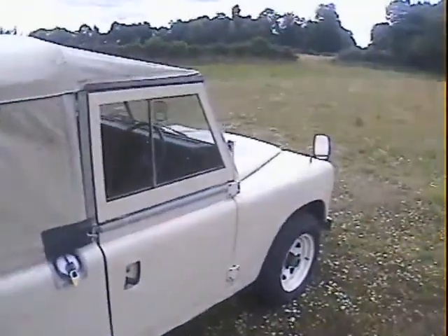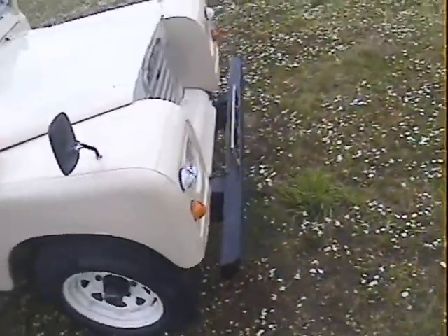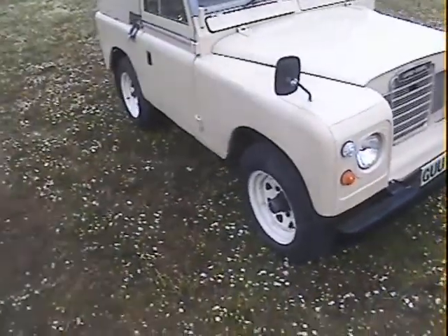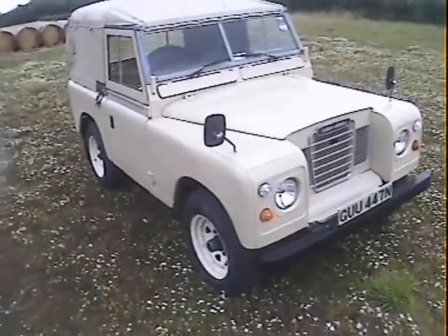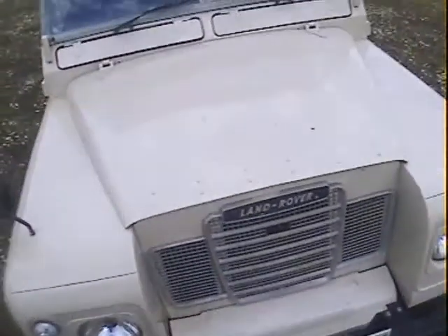It's just a really sort of nice characterful little original — it's also got deluxe seats inside in the front. No seats in the back at the moment, but really nice, characterful little Series 3 actually, which I'm really quite taken with.